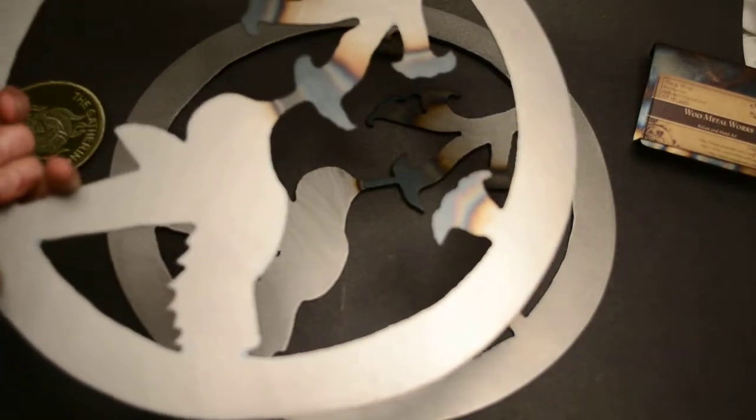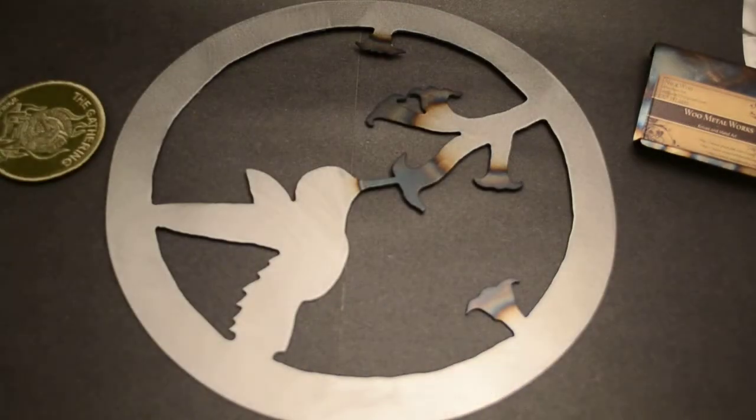That's pretty much it for this metal art piece. It's just simple sheet metal — I sand it and then spray paint it with a clear coat so it won't rust too fast. Rust should be good for a while.